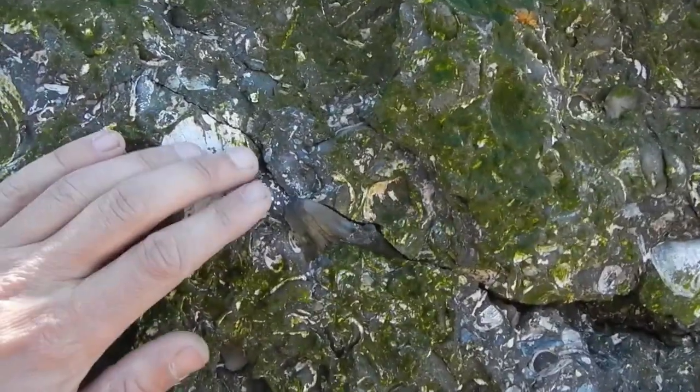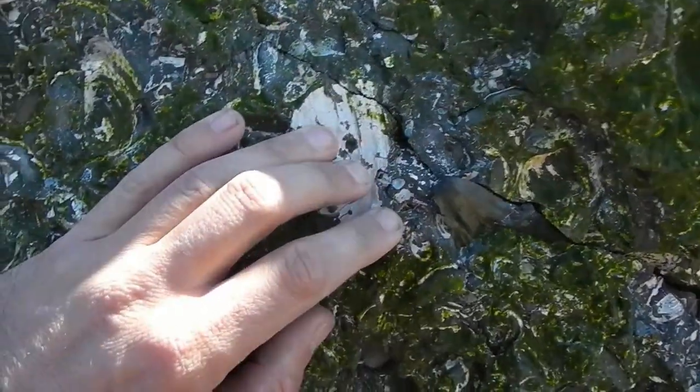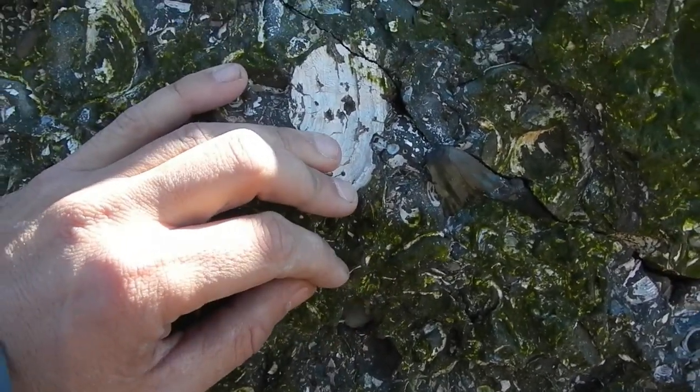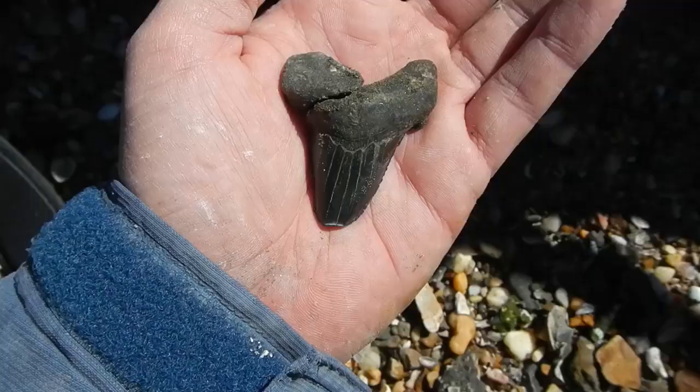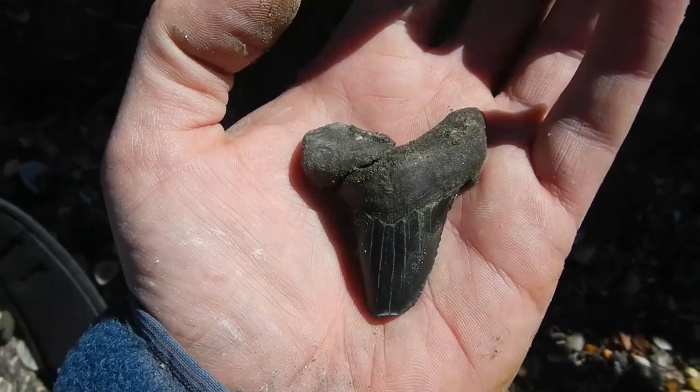You can already see it's got a little ding to the tip, but hopefully I can get this out in one piece. Hopefully it's complete with the other cusp. Let's find out. Shame it had a crack in the root already and is missing another cusp, but I'm not going to complain.